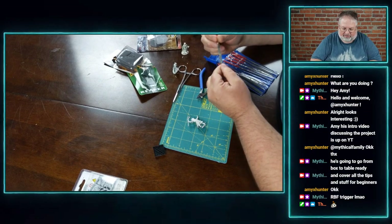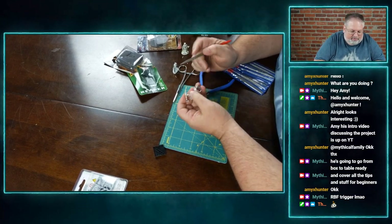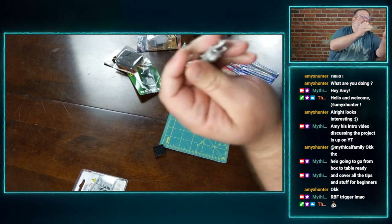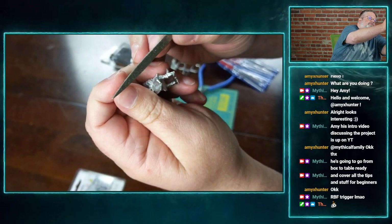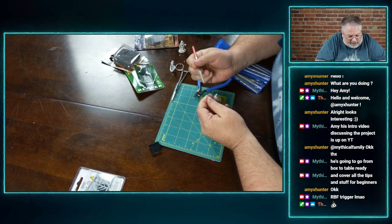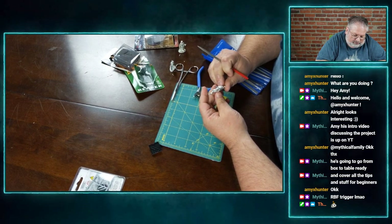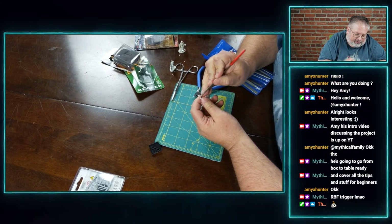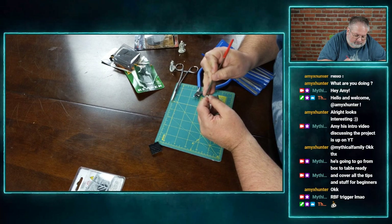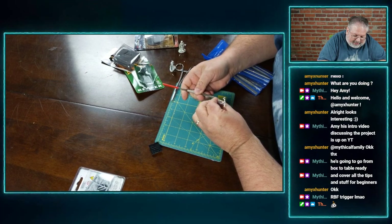So now with my diamond tip needle set files — I grabbed a flat one here — I'm just going to go back through those areas where I clipped out the flashing, and just soften it up a little bit. There's a little nubby there and I'm going to go ahead and just remove it with nice gentle strokes. You don't want to go too much because you're going to start losing detail or may overdo it.